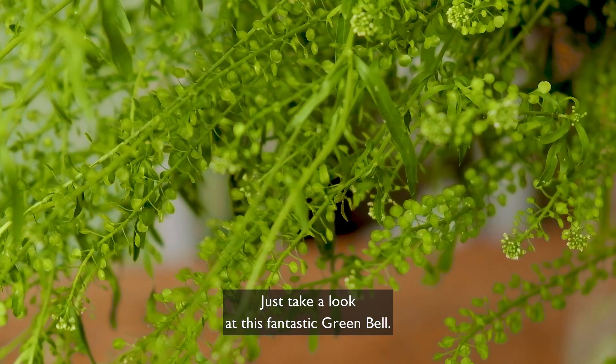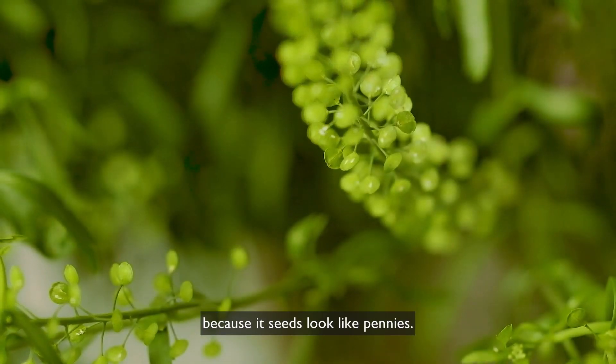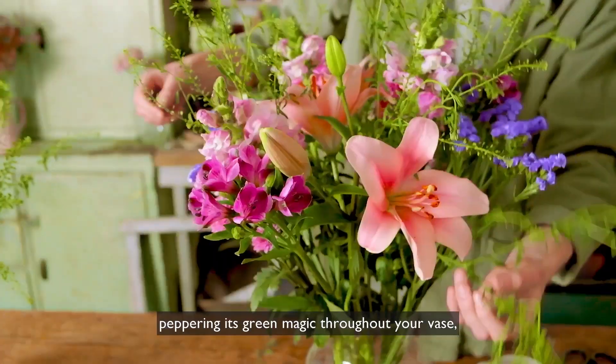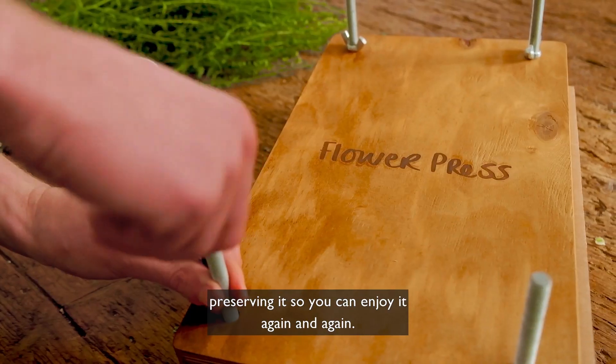Just take a look at this fantastic green bell. Charmingly, this sweet stem is also known as pennycress because its seeds look like pennies. You can weave it through your arrangement, peppering its green magic throughout your vase. And it's a wonderful stem to press, preserving it so you can enjoy it again and again.